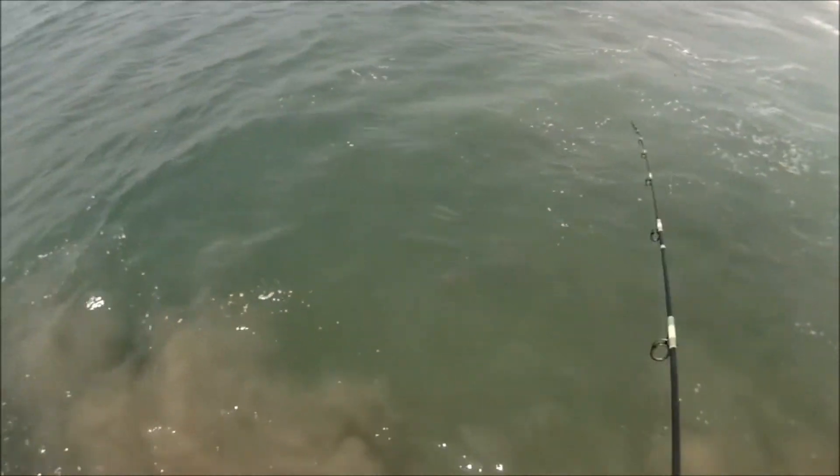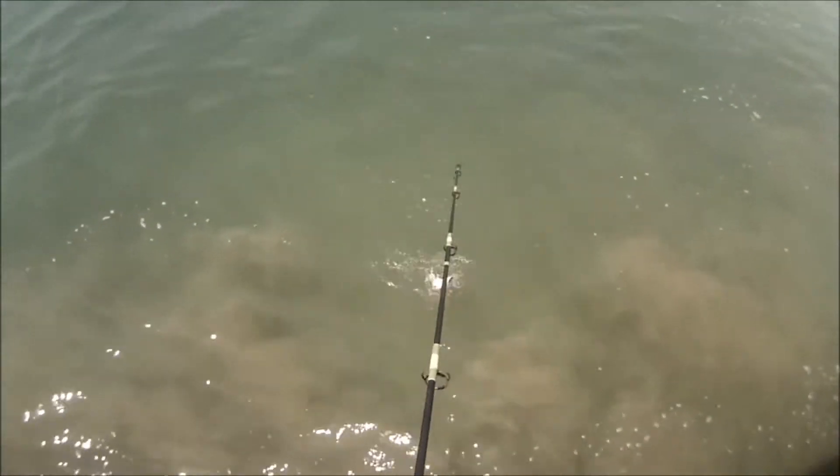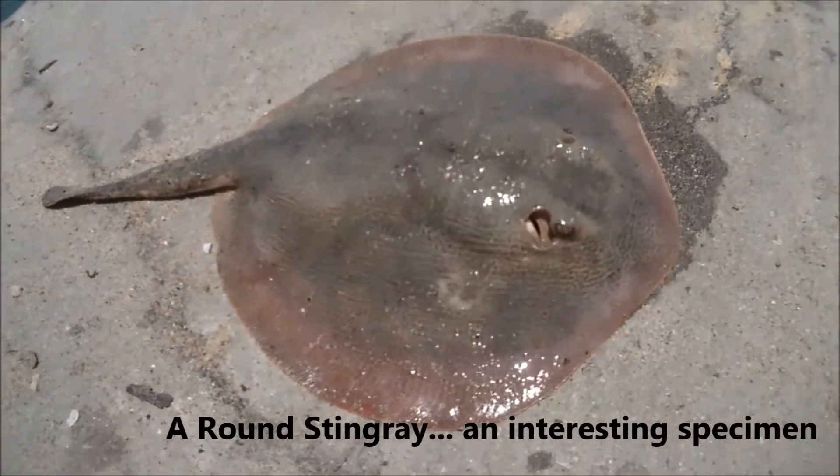Oh, another — let's see — stingray, a little bigger. Absolutely, this is a good sized stingray. So this is a round stingray, very cool specimen.